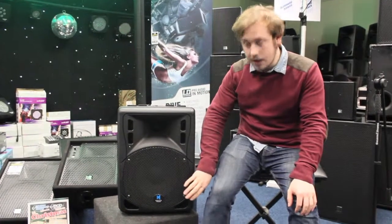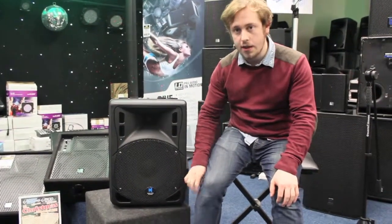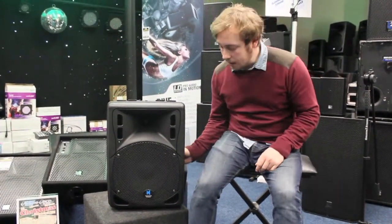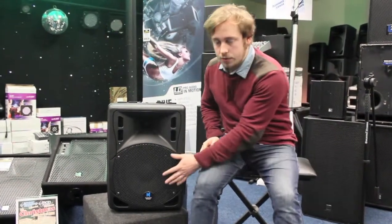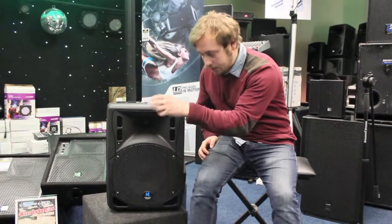Hi, it's Luke from MGDTV, talking about the Kinetics Audio KMP10 — the compact, lightweight, active speaker with a 10-inch driver and 200 watts. It's also bi-amped, sending 150 watts to the main driver and 50 watts to the horn, which gives you much more clarity on the top end and just better audio quality.